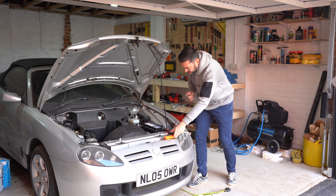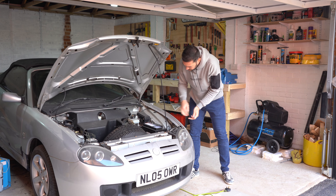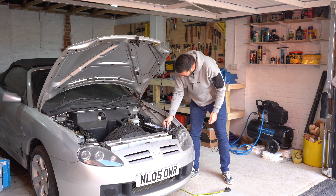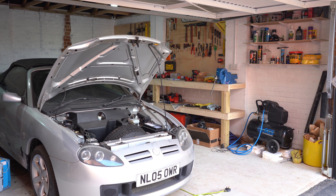12.56 volts — so that should be fine. I'll connect it up and try and start it. It might make a horrendous noise; it might not even turn over. It's just been ages.